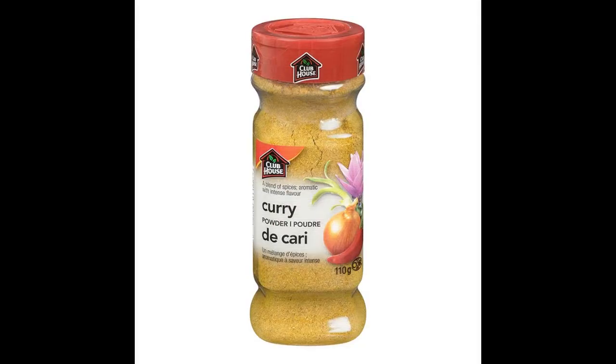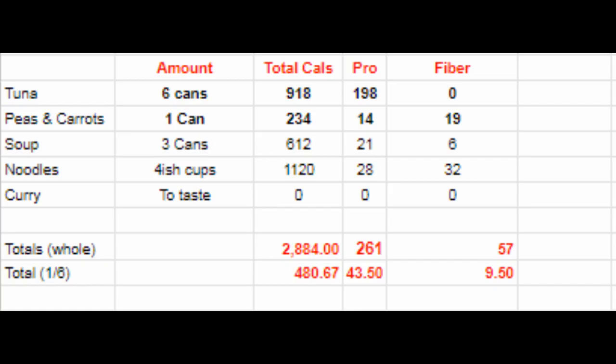We dump in some curry, but some pepper and red pepper flakes really do come through nicely as well. The completed recipe clocks in at just under 3,000 calories with a whopping 261 grams of protein. An average adult is going to be eating about one sixth of the tray for 480 total calories or almost 44 grams of protein. That's a pretty good ratio.